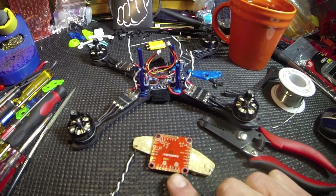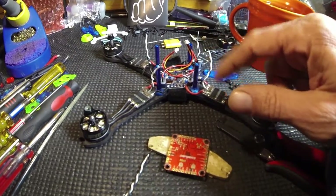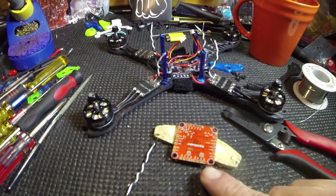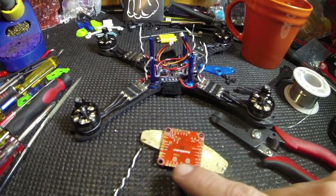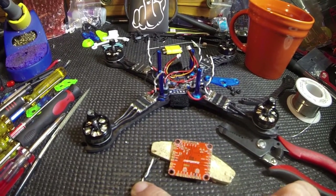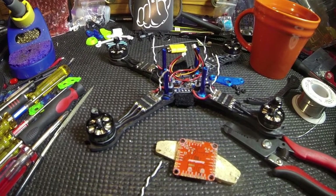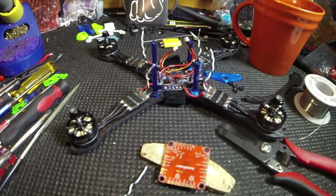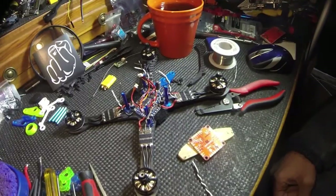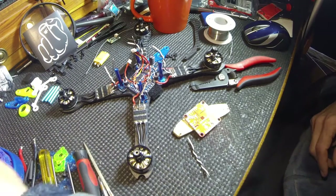I could pull it off of these two pads here and it'll be 5 volts if I have to power something, but I've got it all taken care of down here on the PDB. So we're gonna bridge these two pads and solder all the motor leads on. We're gonna provide it with 5 volts from the PDB, and I have to find a Spectrum satellite lead and we're golden. Here we go, I'm gonna turn on my soldering iron.